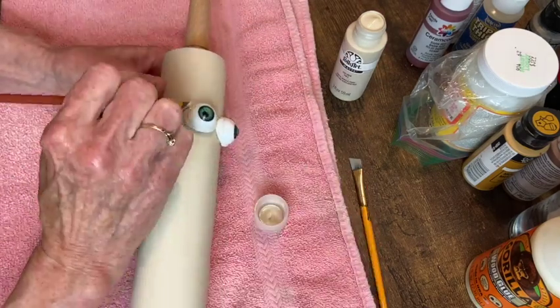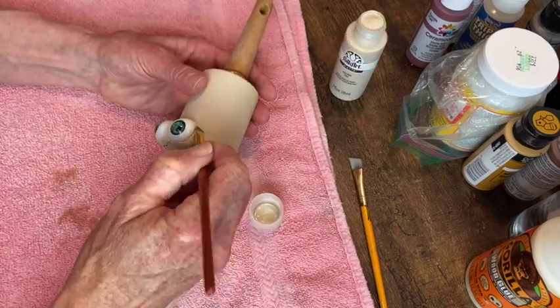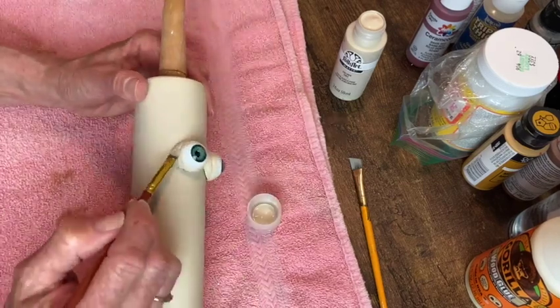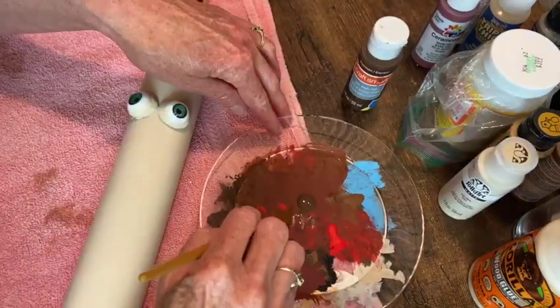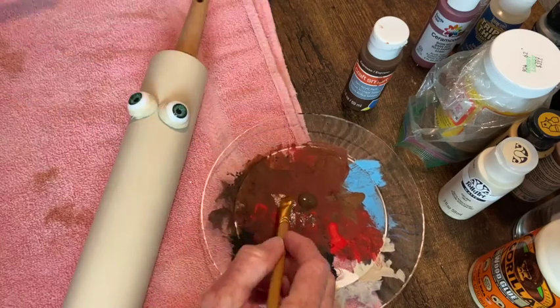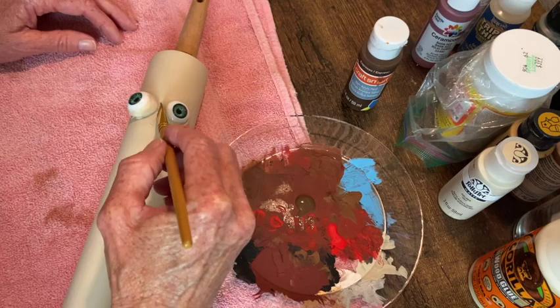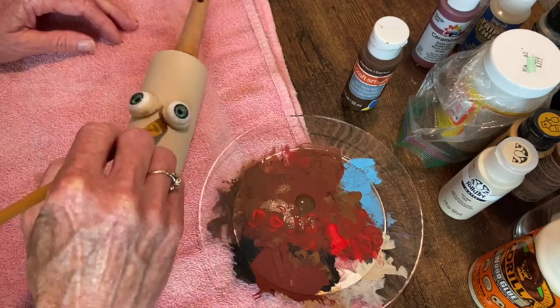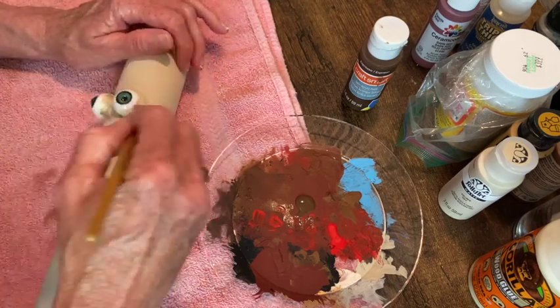Once the clay had dried overnight, I was able to go back in with that same linen color and paint up around the clay and a little bit onto the whites of the eyeballs. Then I added some dark brown called espresso around the eyes, and I ended up adding some to the body also, but that turned out to be completely unnecessary because the cheesecloth covered all of that.